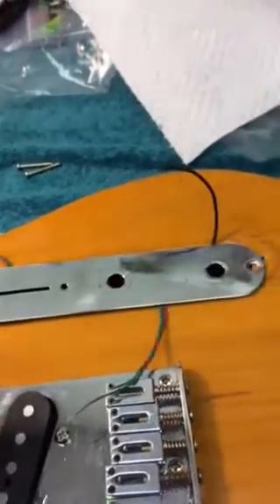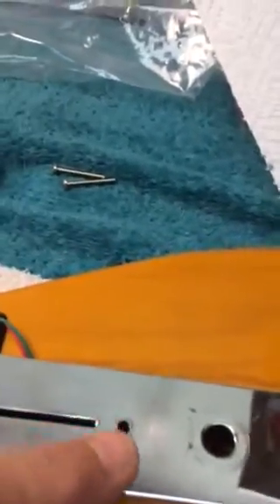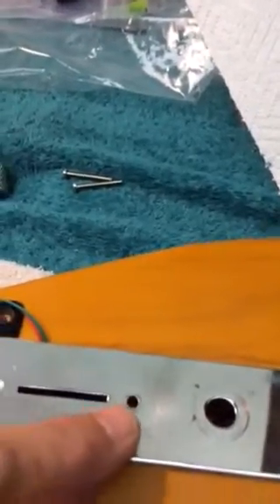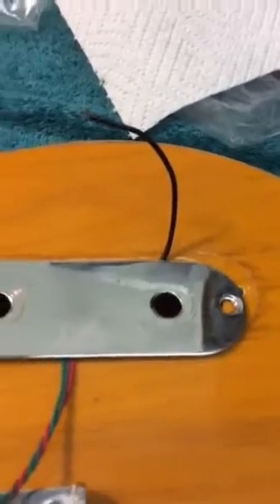But in this case, it's not what we have. So these holes are too small. Even the holes here holding the pickup selector switch in are too small, so those are going to have to be drilled out.